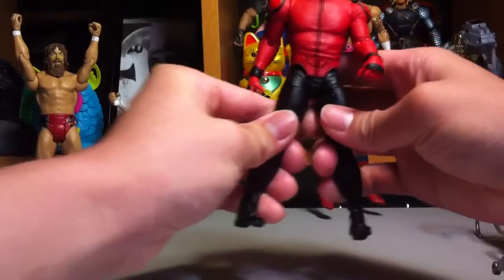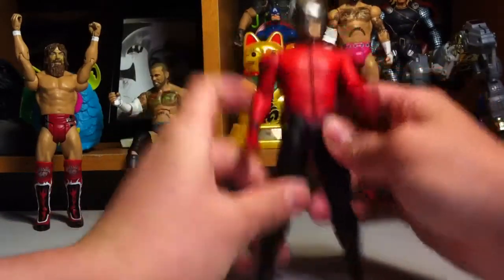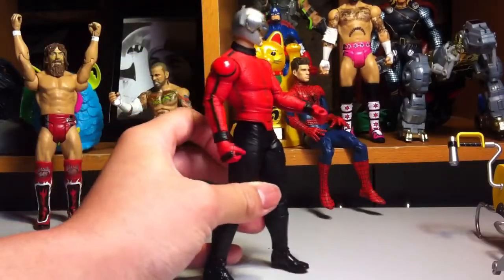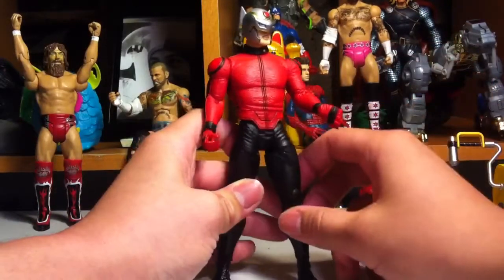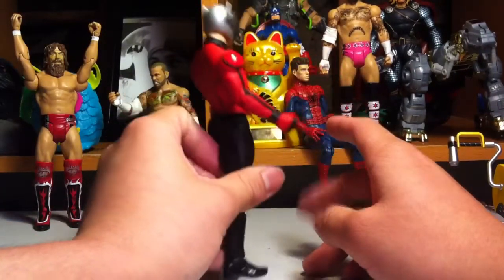What drives me crazy is it has these legs that can only go forward and back but can't go out. I don't know why they did that. And what pisses me off more is it has a thigh cut — why would they add that but not outward leg movement? It could have been a much better figure if it had that. It also has no hinge on the hands, just a rotation. They really needed an ab crunch, or at least let the legs spread out.